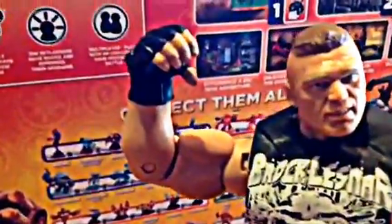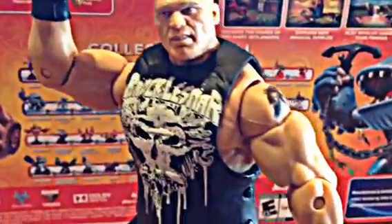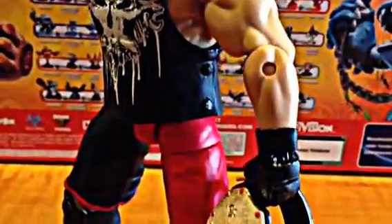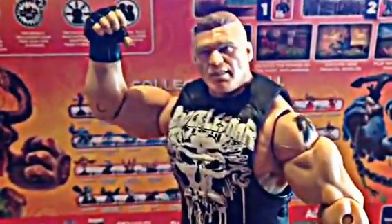Now Brock Lesnar has lots and lots of detail and lots and lots of articulation, which we will get into in just a minute. But first I just wanted to show you the ins and outs of this figure and what he comes with and what he's wearing. He's wearing his entrance shirt and his gloves, equipped with his MMA style fighting boxer shorts, boots, and knee pads.